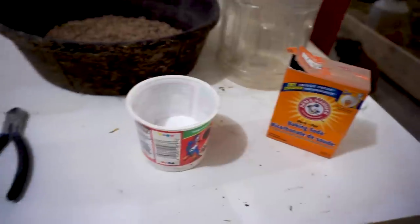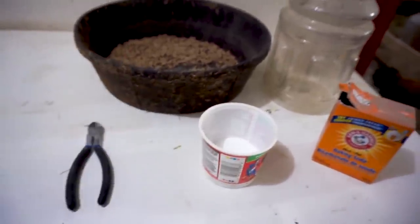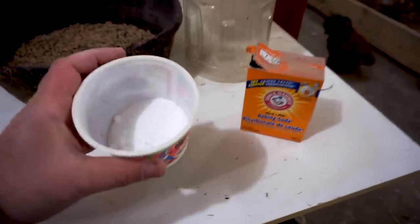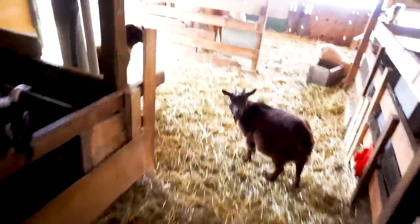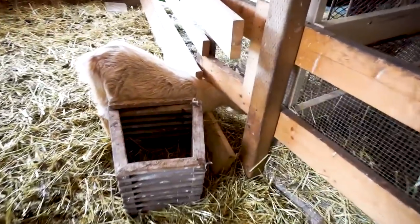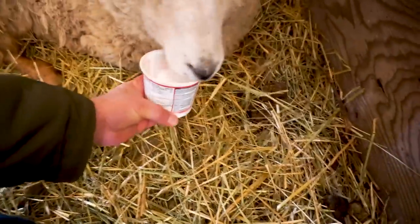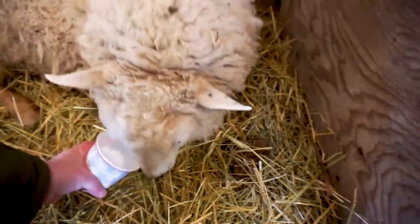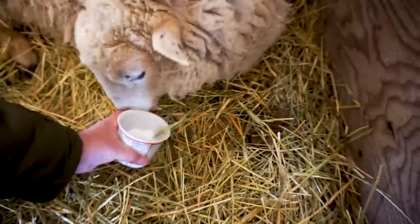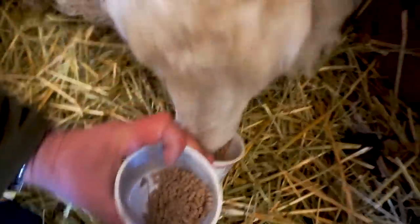I've mixed the baking soda with some alpaca feed — basically alfalfa-based, not grain. We want to stay away from grains because that's what's giving Lambert the gas. Lambert! Look what's this? Oh good — there you go. He was looking for grain but this worked. I just have to keep the other ones from coming around and getting it all.